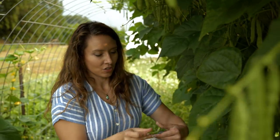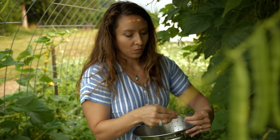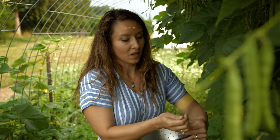They do require stringing, so you just harvest them as you would fresh, and then we're going to string these and turn them into leather britches.